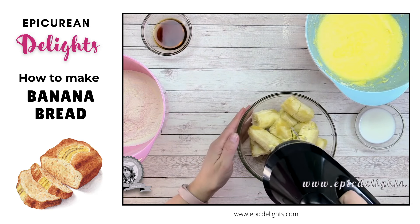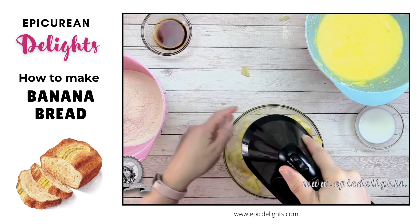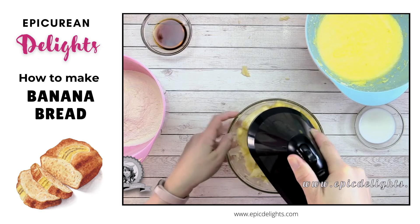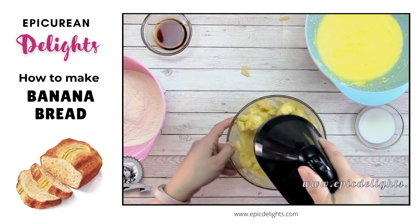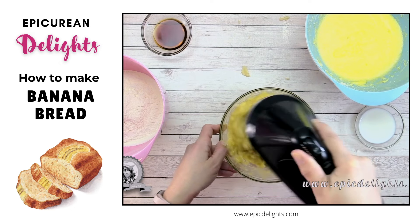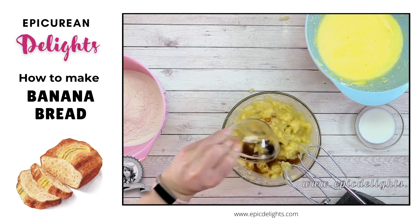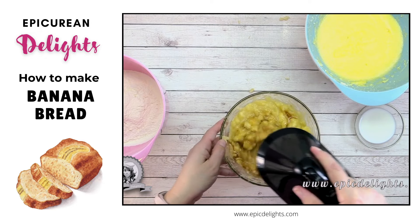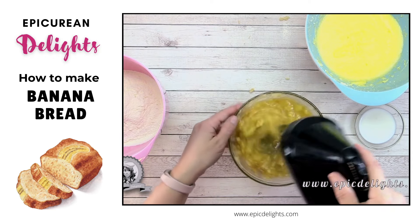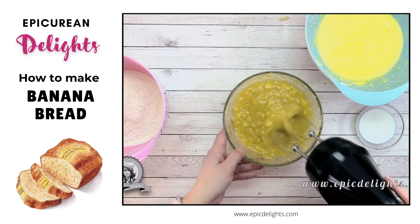I'm going to set my mixture aside and mash up my bananas using my hand mixer. I've got about 3 ripe medium bananas — if you want it super banana-y, you can use up to 4 bananas. Next I'm adding my special ingredient: Madagascar bourbon vanilla, which just adds deliciousness. You could also use vanilla bean paste. Sometimes I also add a splash of orange juice, but I don't have any today, so I'm skipping that.